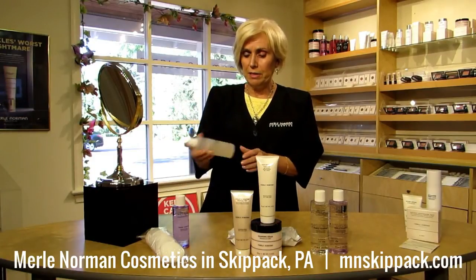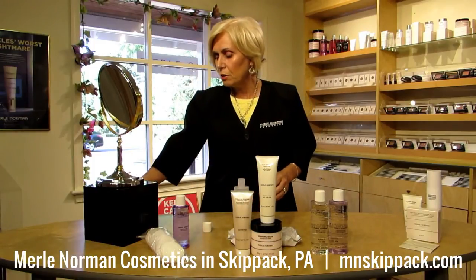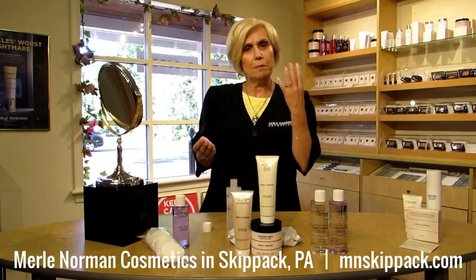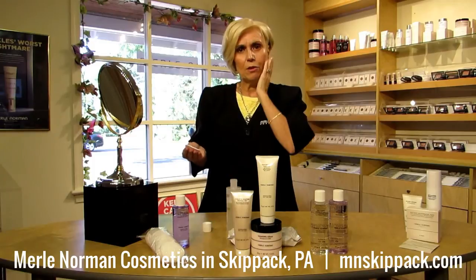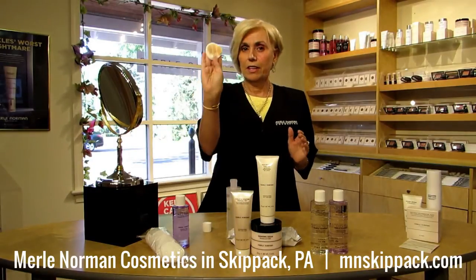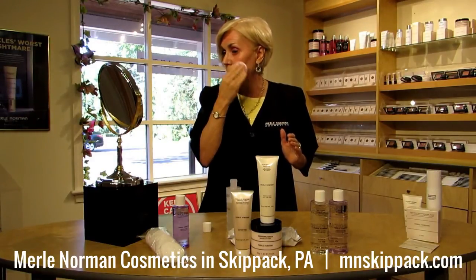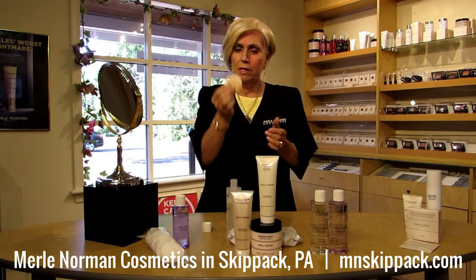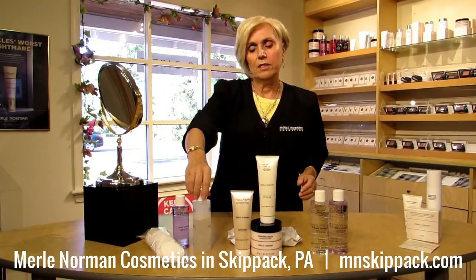My next favorite product for really good cleansing is the Cleansing Water Makeup Remover. This is one of our newer products, introduced last year. Micellar Water was introduced in Europe a couple of years ago, and America's finally caught up with it. What this does is takes off the big stuff, as we like to say. Before you wash your face and move your soap and cleanser around, take off as much as you can first. Just a few wipes — look at that. This is taking off the makeup before you wash your face. Now the big stuff is off.